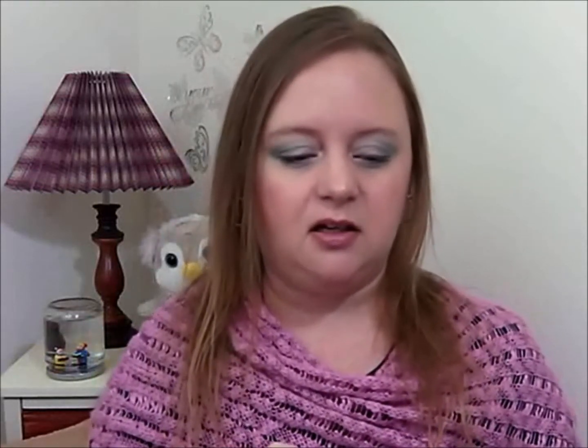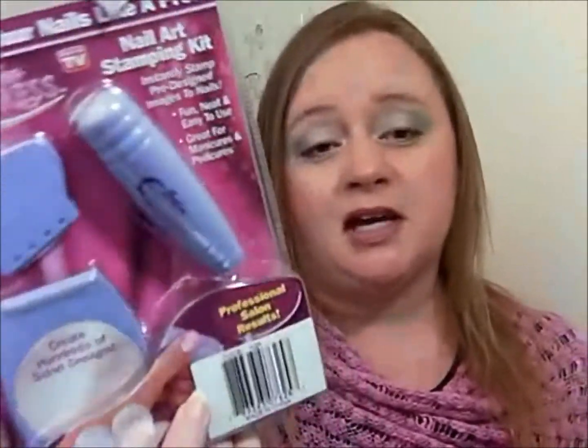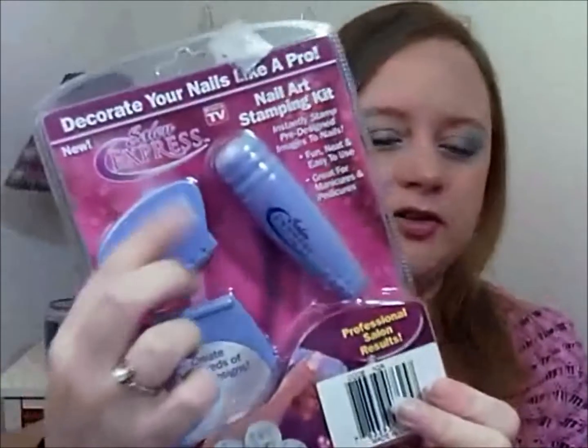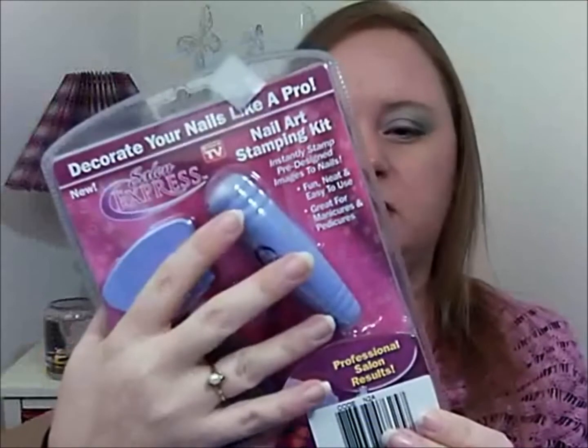This is really fun too — it's one of those As Seen on TV things. This is the Salon Express nail art stamping kit. All you makeup gurus know about nail stamps. I didn't have any of those, so it has the little plates, the swiper, the tray where you put it, and the thing where you put the color on. That'll be fun to play with. My niece really likes having her nails done — she's always been that way since she was one or younger probably — so I can see her picking this out with my sister-in-law.